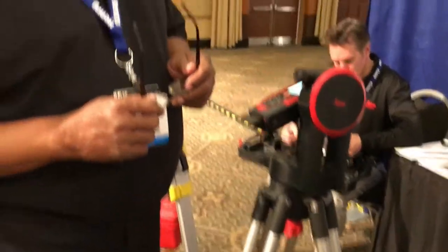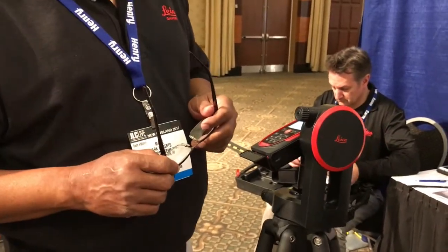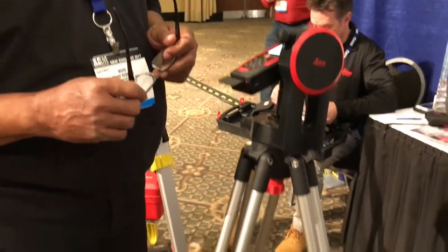What's the kit going for? It's $1,499 for the kit — for the device and the tripod.